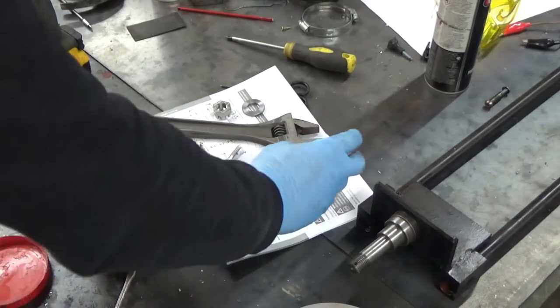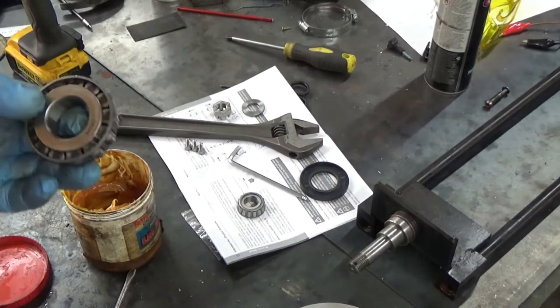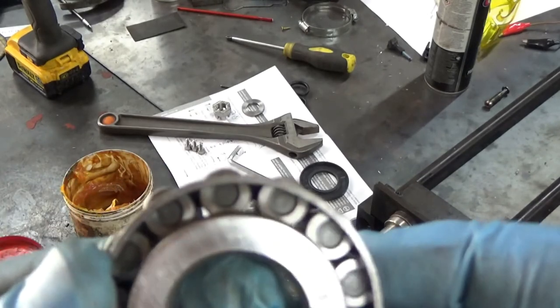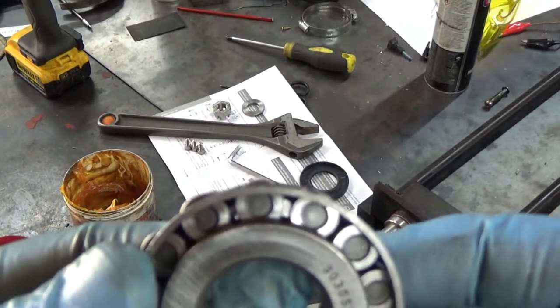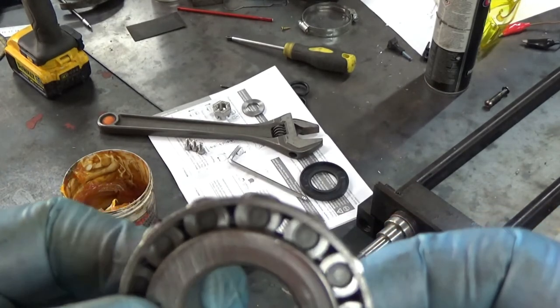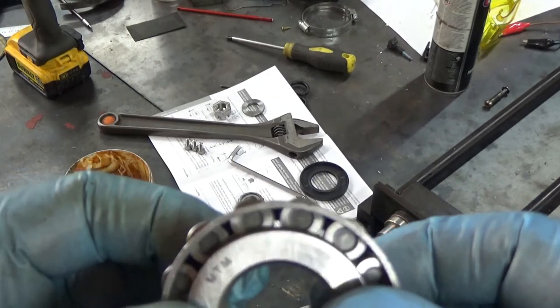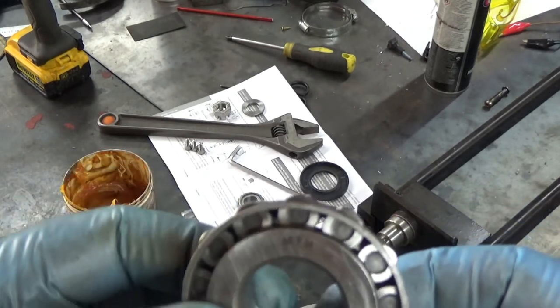The idea is you need to fill that bearing so all those gaps — you can see the gaps in between — are completely filled. You don't want to be messing about; you just want to get in there and get it done.